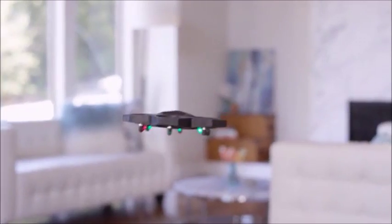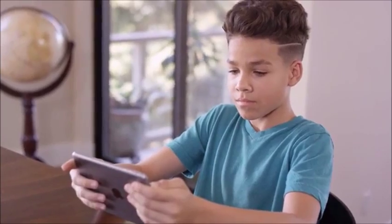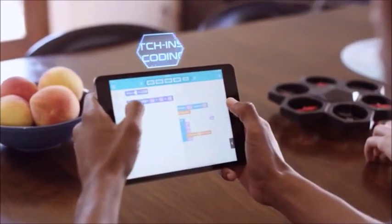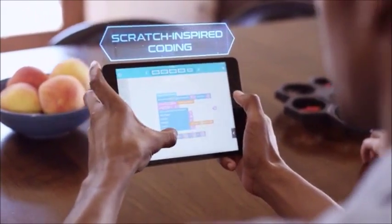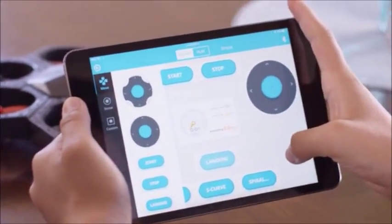AirBlock is amazing, not just because it's entertaining, but also because it's educational. It teaches kids, and big kids, about coding and aerodynamics. Use pre-programmed maneuvers within the app — just drag and drop into action.